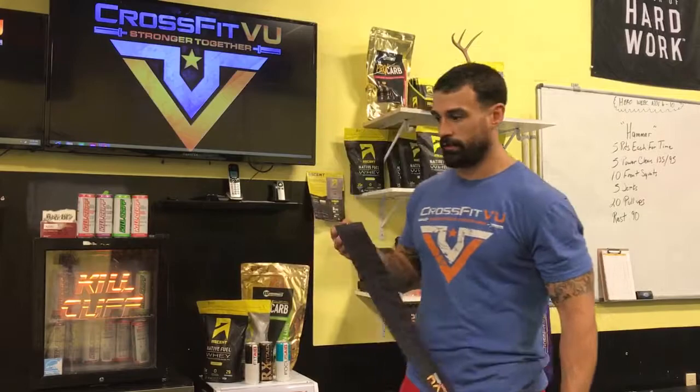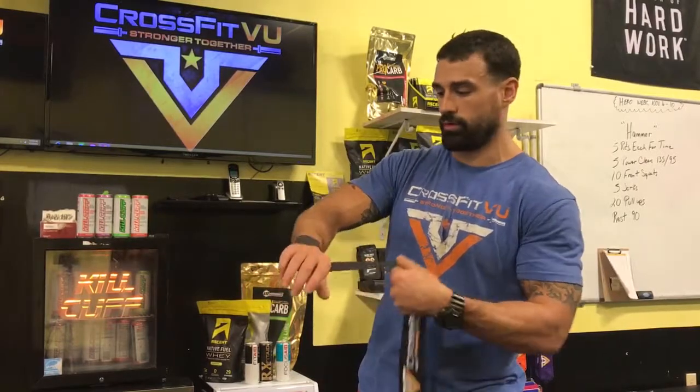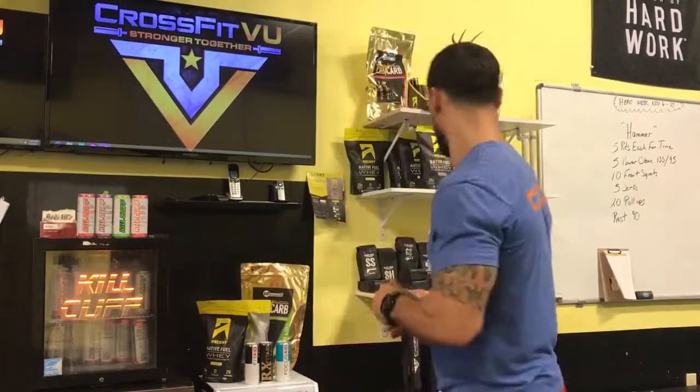The wrist wraps are going for thirty-two dollars a pair and we've got various colors. Why should you have wrist wraps? If your wrists hurt or are sore from weightlifting, these help. They reduce sweat in your hands and protect your wrists. You can also use them as a headband. Put it around your wrists, make it tighter for heavy lifts, then loosen it up afterward for just sweat-catching and light support. Very adjustable and comfortable. I prefer these over velcro wrist wraps because they're simple and catch a lot more sweat.